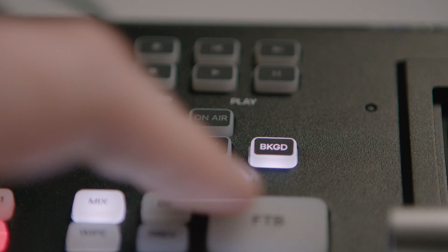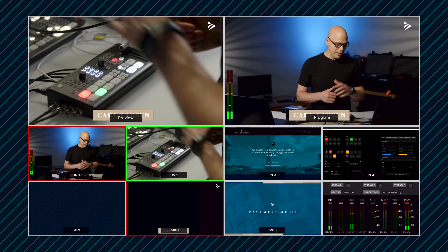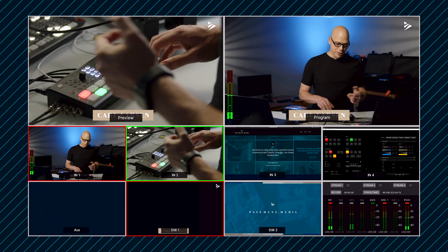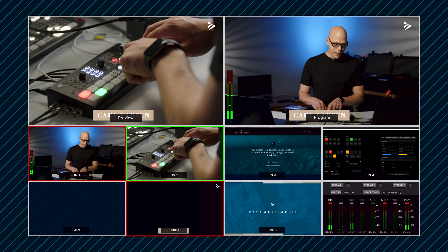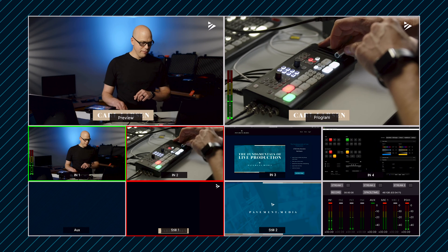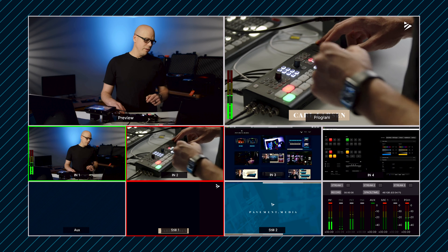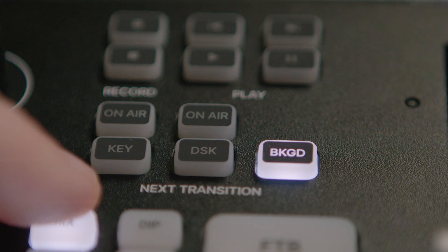I wish every switcher had this — I wish every technical director and video director knew how to use this better. In the next transition area, I can change the background, the downstream key, or the upstream key. If that keyer is on air, I have an on-air light. So I just cut my title on there and the preview shows me what's going to happen. If I have my background selected and not my downstream key, my next camera cut to camera two is still going to show that overlay. Or if I press both downstream key and background, when I transition, the bug, the lower third, and the background will all change and give it to me clean. These little five buttons are such a big deal for being able to cleanly bring keys in and off air.